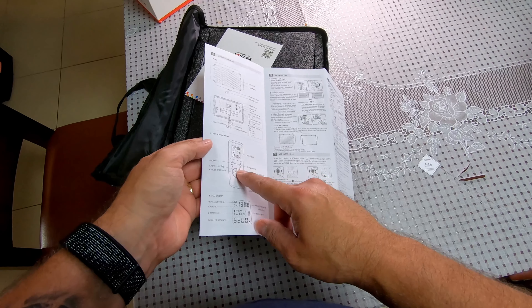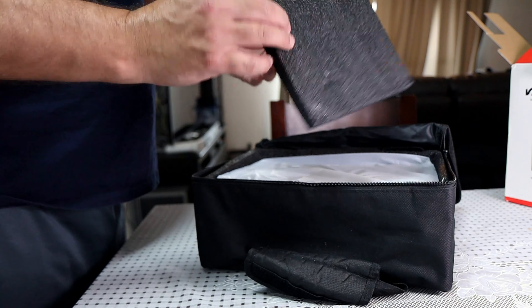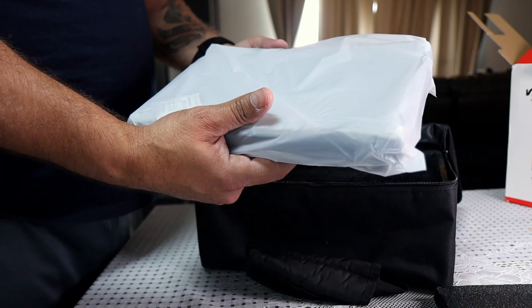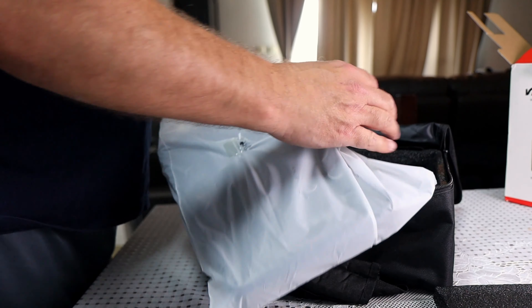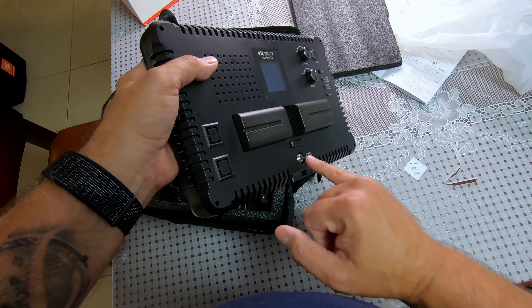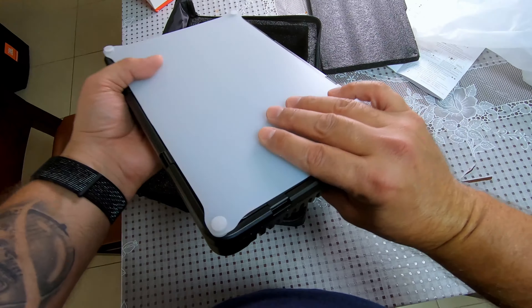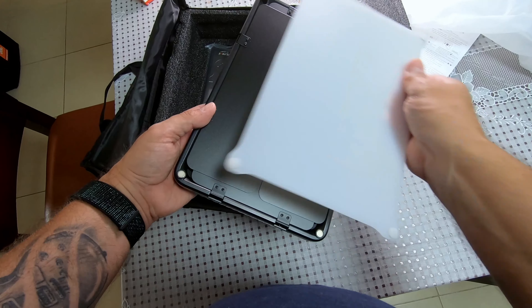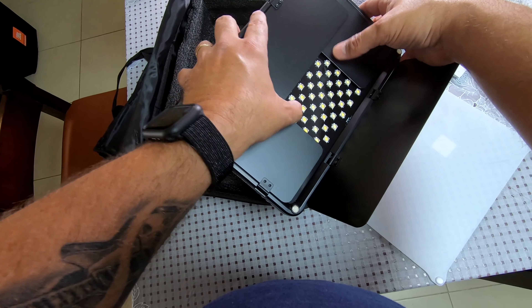It's a very nice carrying bag with the Viltrox logo in some kind of plastic material. Inside we've got a manual in Chinese and English, a remote control, a warranty card, a neoparm protection cover, the panel itself, and two batteries in the box. There's also a DC input, some control knobs, and a screen.